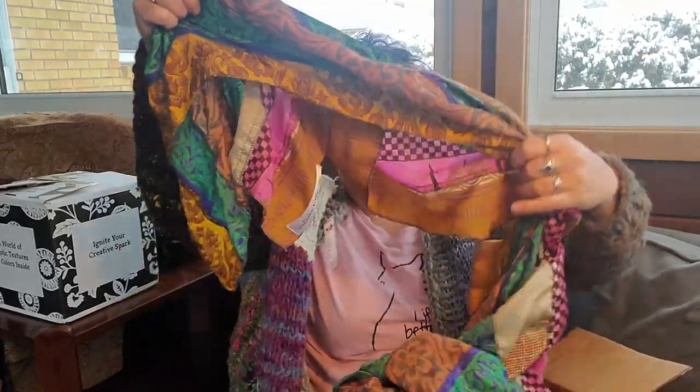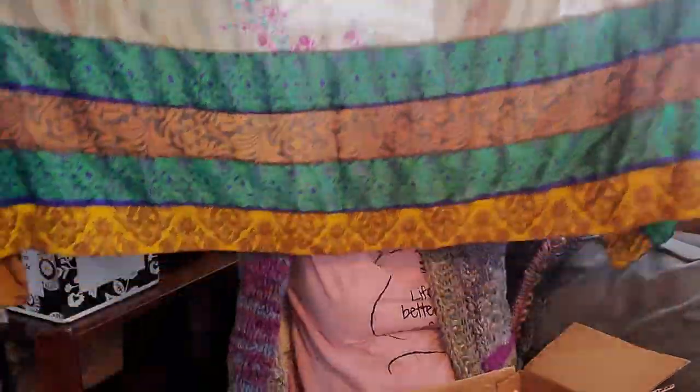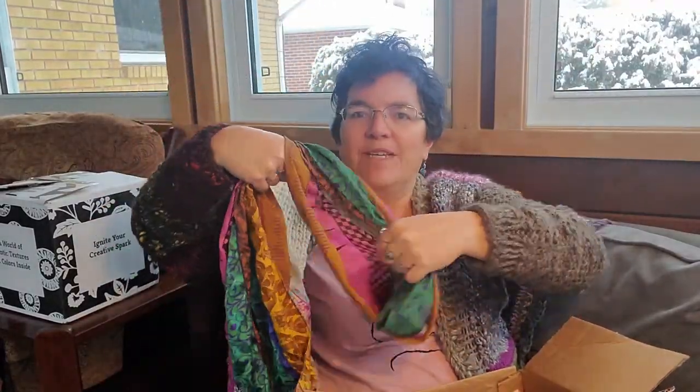So in the bonus box, the first thing on top is this lovely recycled seri silk scarf — you can see they just use variations of silk to make this beautiful scarf. I will find a way to dress this because I like to be a little bit artsy — hence the reason I got the seri silk skirts too. It's called a silk medley scarf, reclaimed seri silk, 20 inches by 70 inches, and the manufacturer's recommended price is $60. I paid $75 for the box.